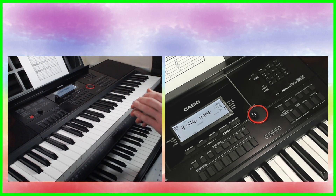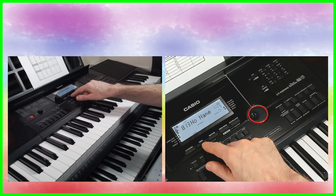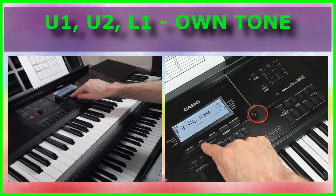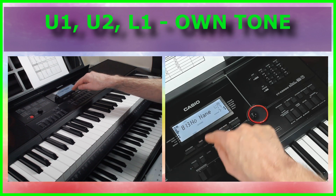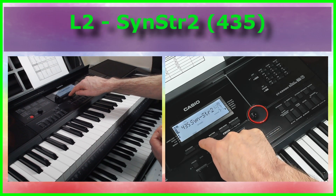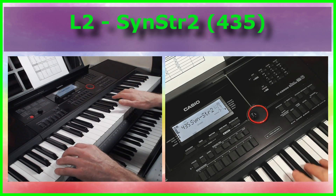There's quite a lot of variety in the velocity, and then underneath that I've just layered that tone with itself. Then in the layer in the lower half of the keyboard, I've layered it with itself and also a synth string tone from the keyboard itself.